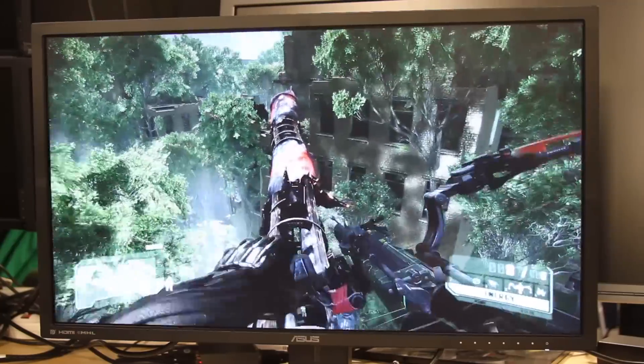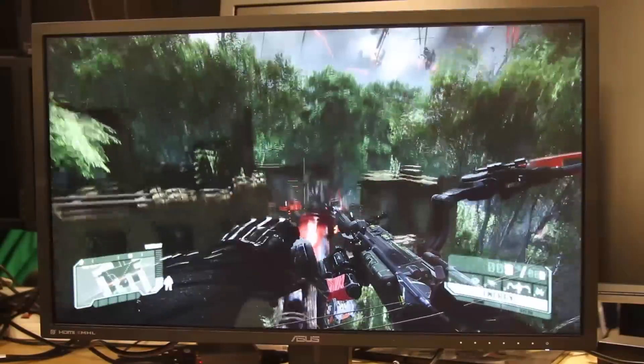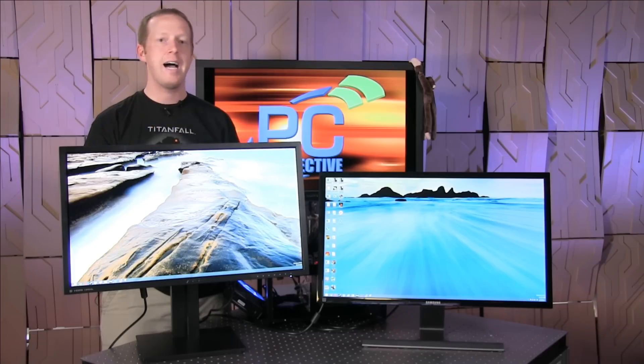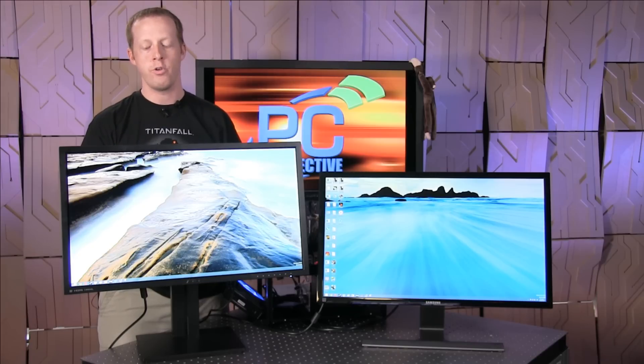One of the target markets for this is obviously the PC enthusiast and the PC gamer. The idea of gaming at 4K is going to draw many of you to this $649 ASUS PB287Q monitor. Make sure you have the GPU horsepower to back it up though — you're going to need high-end GPU configurations like a 780 Ti or 290X, or multiples of those cards, to play Metro Last Light, Crysis 3, or Battlefield 4 at the resolutions and quality that you're going to want.